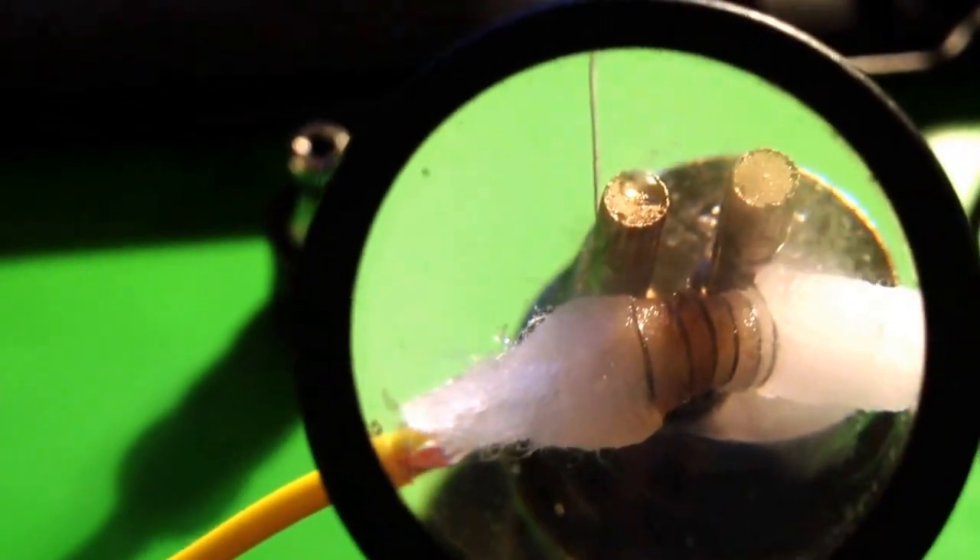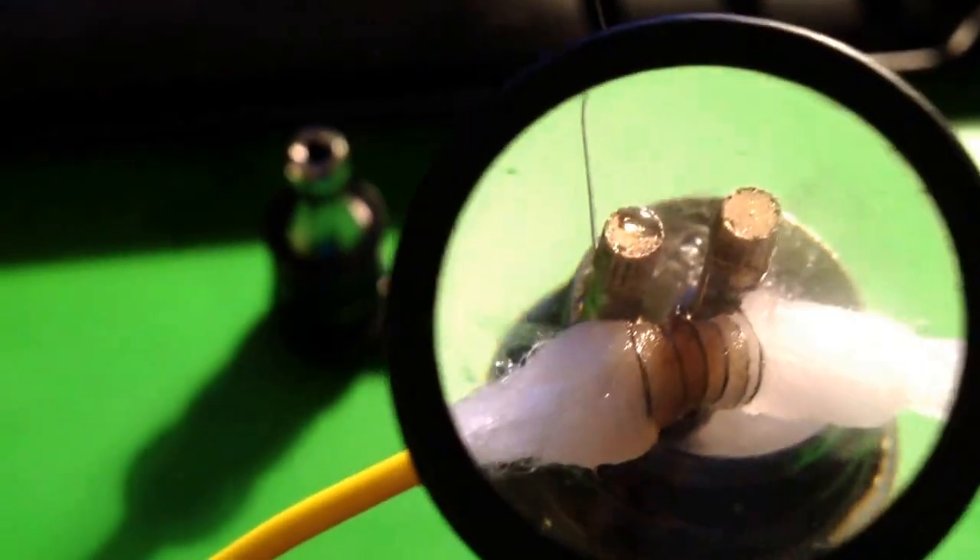Not entirely sure what's going on with the wick and why it's burning. I'm going to take my little magnifying glass to it here. I don't know if you can really see that — man, this thing's dirty. I might throw this under the 30x loupe later so we can get a better idea of what exactly that is.